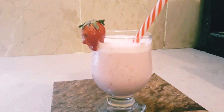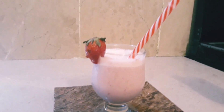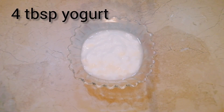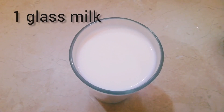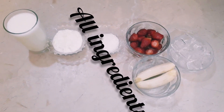Assalamualaikum Viewers! Today I will tell you the recipe of strawberry smoothie. The ingredients are: 1 cup of strawberry, 4 tbsp of dahi, 2 kele, 3 tbsp of chini, 1 glass of doud, and 1 cup of butter. These are all our ingredients.